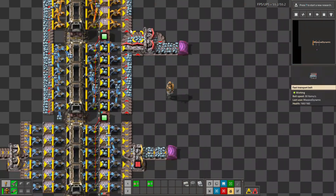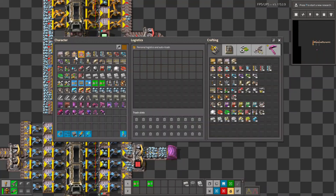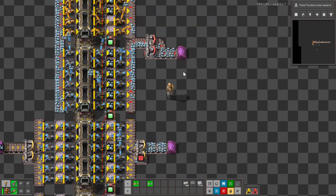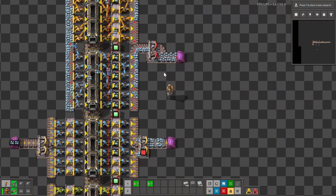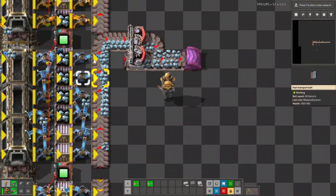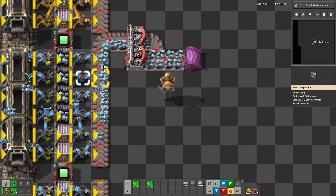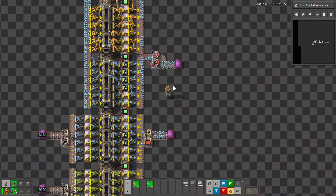We can see we're not filling that red belt — mostly because our inserters can't get the materials onto the belt fast enough. They're still not filling the red belt. Let's take a look at this setup here; we're almost done with it. Let me help these guys out by clearing those chests.